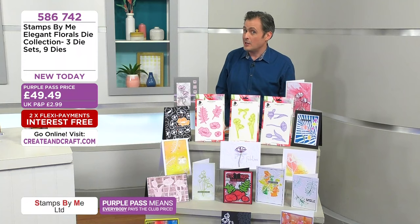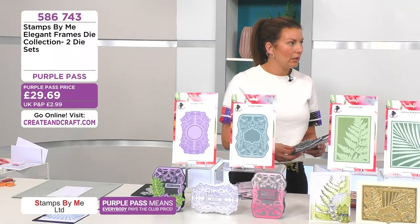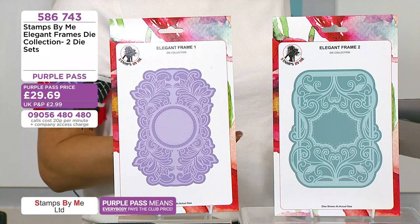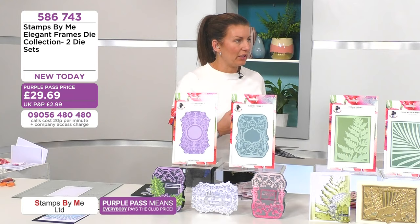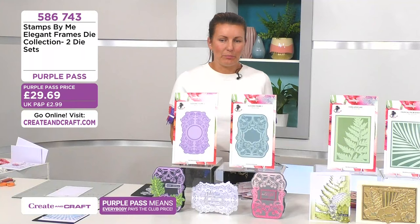We said there was more brand new today, and indeed there is with the elegant frames. Some of the elegant frames we've already seen — we like to do elegant frames, aperture dies, and we obviously love flowers here at Stamps by Me. It's not difficult to be creative all the time because it comes naturally. Your frames are like your buildables — you'll be able to build all of the lovely products not only from Stamps by Me but other fabulous brands too. So you get two elegant frames.